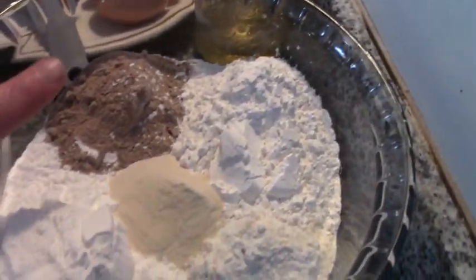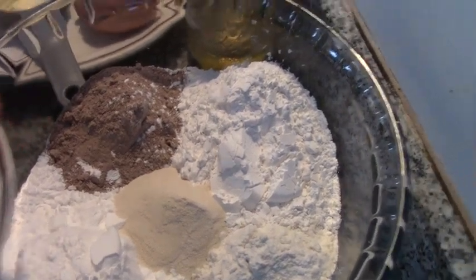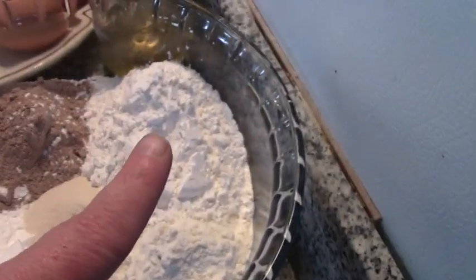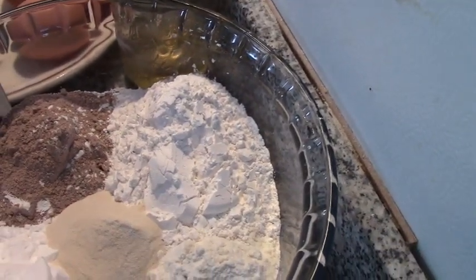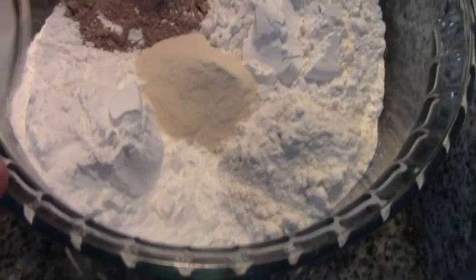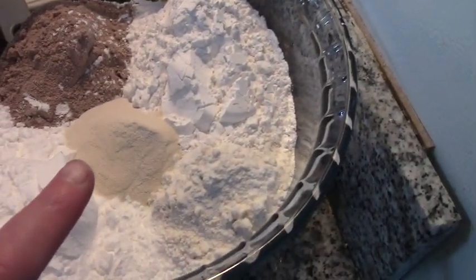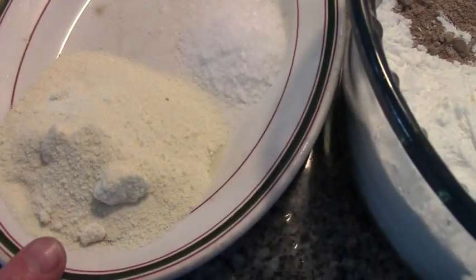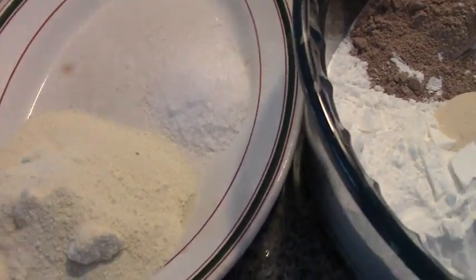I have one cup of teff flour — really, really high in vitamins, folks — one cup of white and brown mixed rice flour, one cup of tapioca flour or starch (same thing), one cup of potato starch, and one tablespoon of xanthan gum. That's our flour mixture.